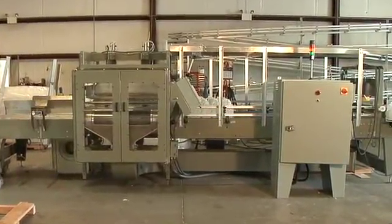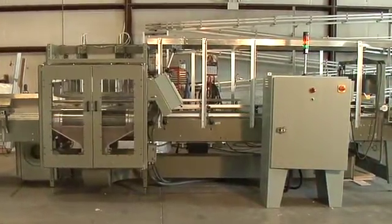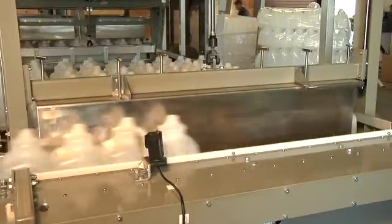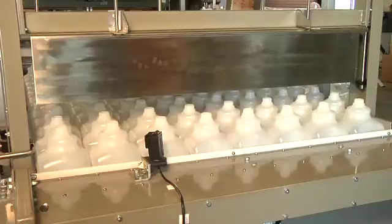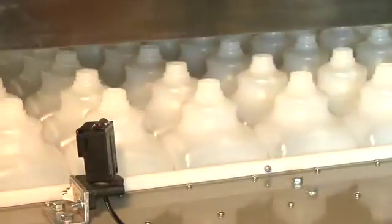The bottles are then transferred onto the accumulation bed by the next bag being loaded. The takeaway conveyor then places each row onto the main conveyor system in a single file fashion, allowing the bottles to stay in a proper orientation.